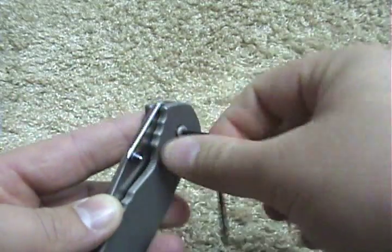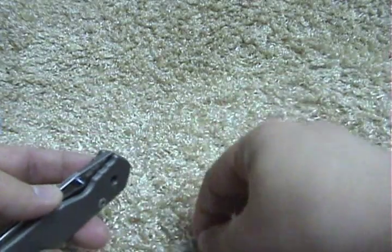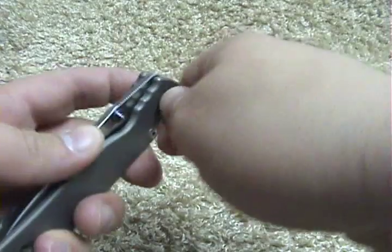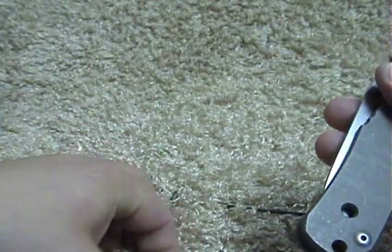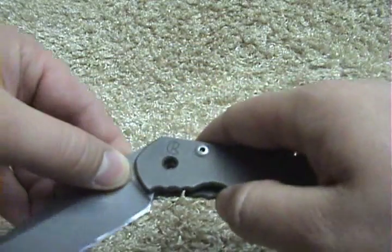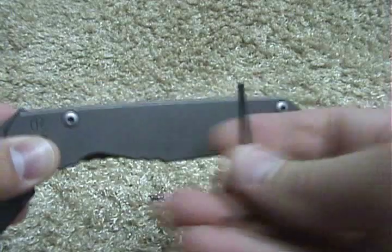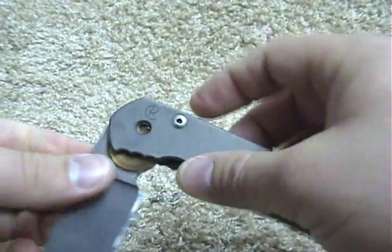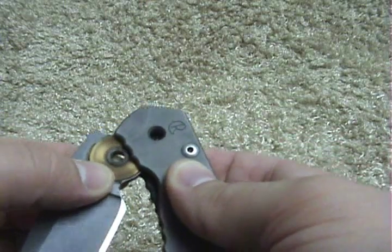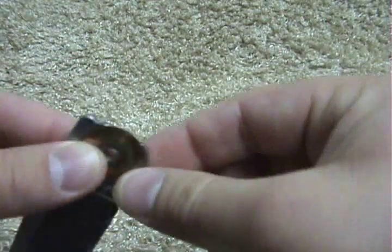I start with the blade first. I haven't taken this apart in probably three or four months. I pop that out — that's just a little Chicago style screw. Open it up and ease this blade out. Here's what it looks like.